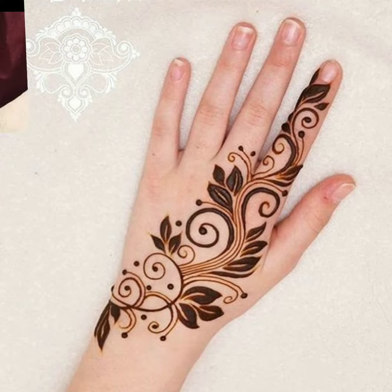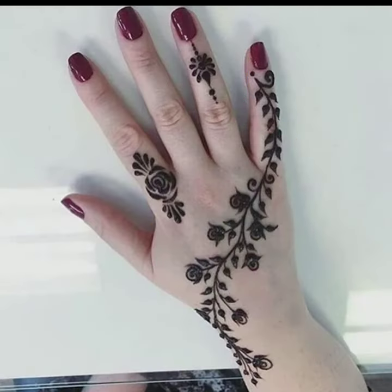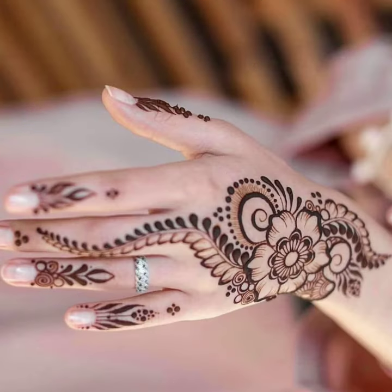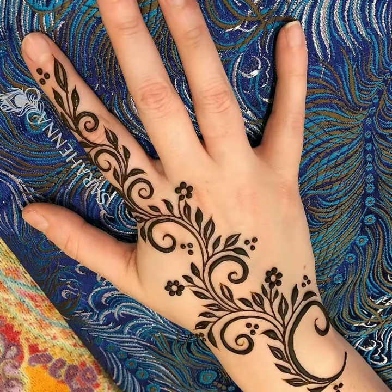Today, people are not socializing because of the virus. So you don't have to hire a hard artist. You need to try these simple designs. Try your hands with mehndi.